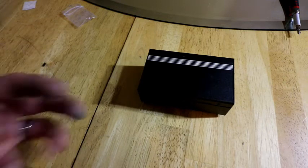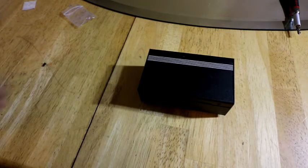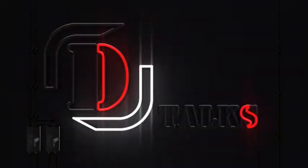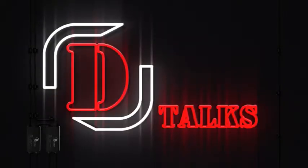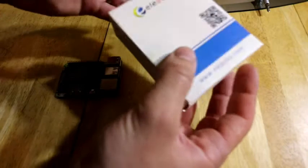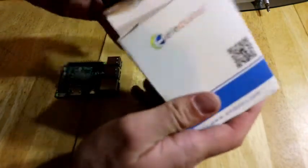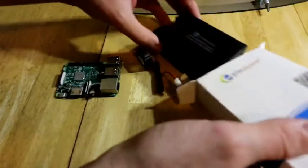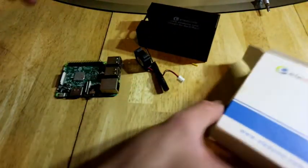Hello YouTube, today we've got the El Duino Fan Case. A lot of people like this case because it's one of the cheaper cases on the market that does include a fan. So let's go ahead and take a look at this.